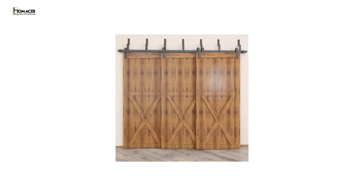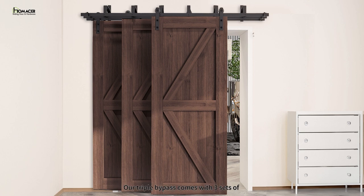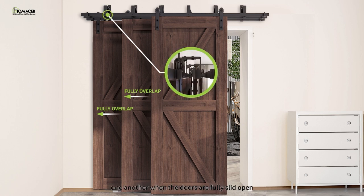We have a true triple bypass in the market. Our triple bypass comes with three sets of tracks and allows all three doors to slide independently with minimal gaps. All three doors are able to stack behind one another when the doors are fully slid open.